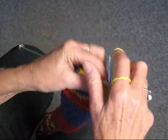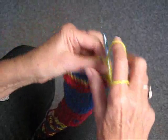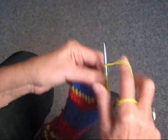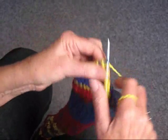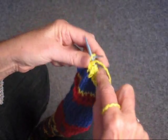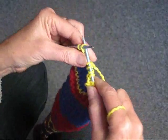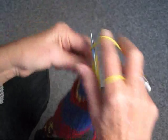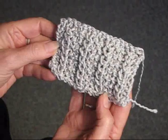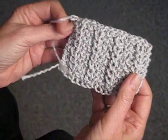Two regular, one through the back, purl. So you can see how easy this is — you just knit two regular, one through the back, and purl. That's all you have to do to get this nice little mock rib. And you just keep doing that, and you will end up with this stitch. You can see it's the same on both sides, so it's great to use for a scarf or anything like that.